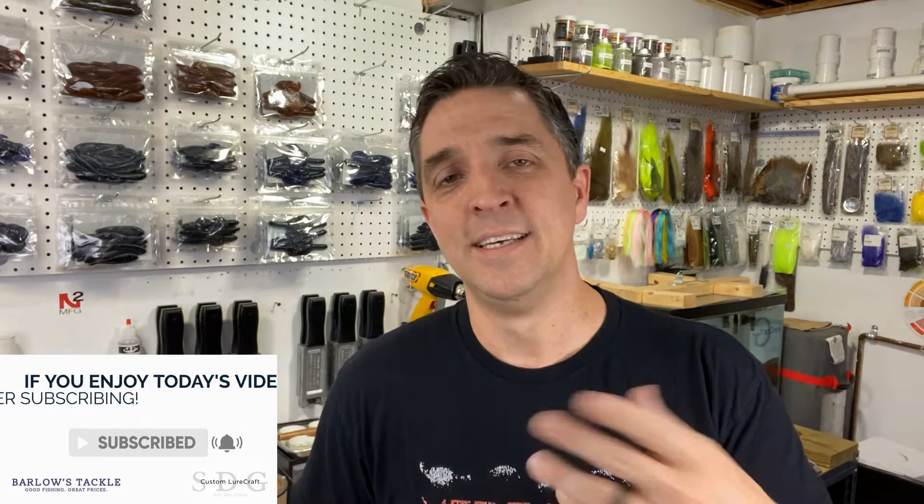You guys have seen me paint jig heads when we do the bare hook to complete build and some other times, but never really a focused video on my process for painting jig heads — some of the tips and tricks that I've picked up that maybe I didn't cover in the Wednesday in the Workshop playlist. If you haven't watched that playlist, I did it about a year ago. There are 12 different videos of different tips and tricks in the shop.